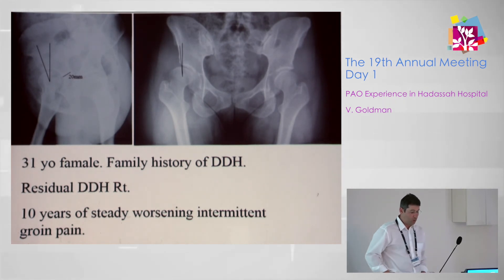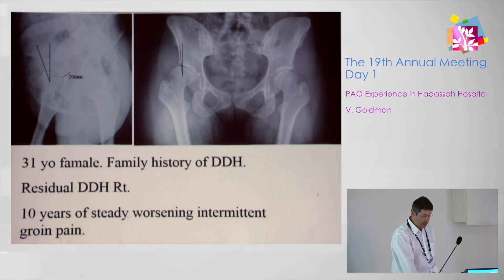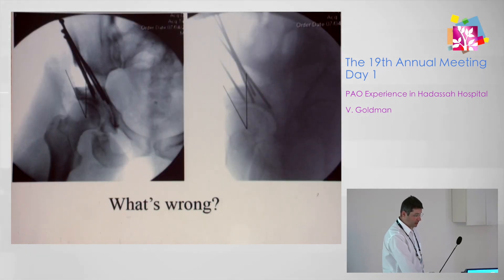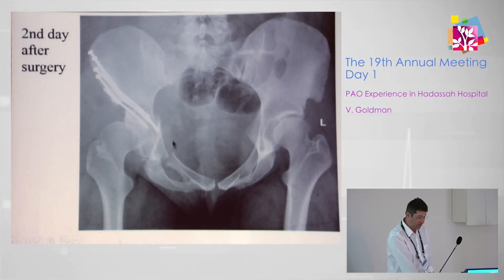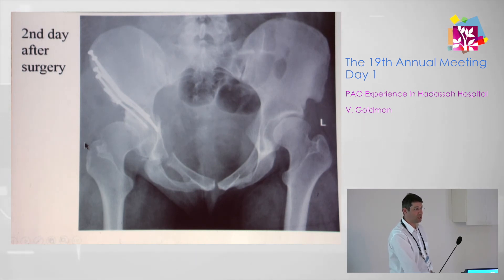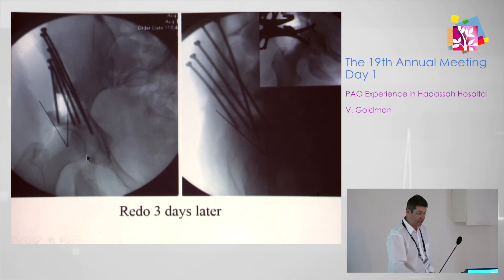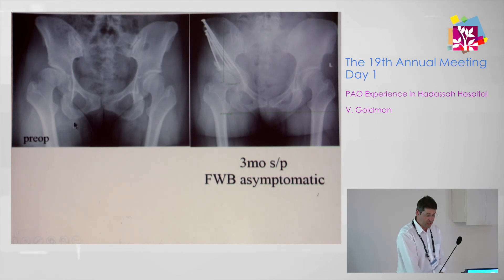A 31-year-old lady with a family history of DDH was diagnosed with right DDH. Over the course of ten years she was complaining of groin pain and finally decided to undergo surgery. Our fixation was probably too medial, and she experienced dislodgement of the fragment, which was recognized early — on day two post-op she felt a click. We performed a post-op X-ray, which we do not usually do, and redo surgery was performed three days later with a good final result. She is now fully weight-bearing and asymptomatic.